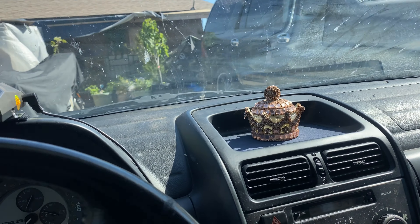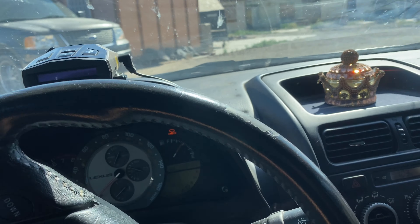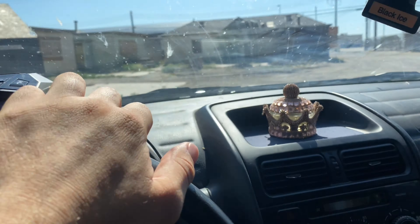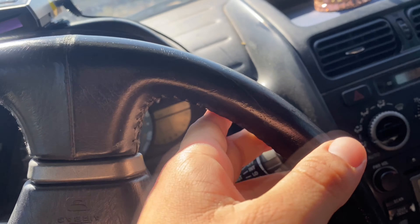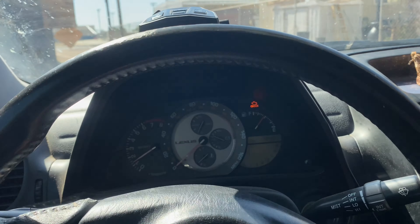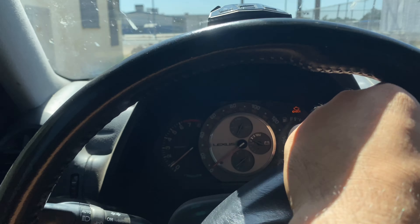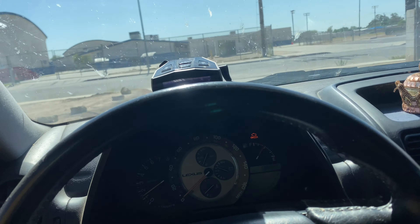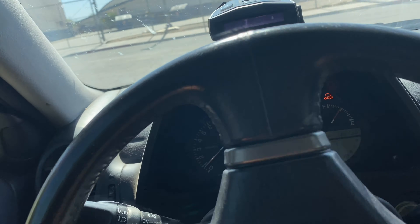We're going to go get a little unboxing. This is supposedly designed to reduce heat temperatures on your vehicle. I recommend this for anybody that has black vehicles, especially dark colored vehicles, because that's a pain in the ass when it comes to driving. Let's get this show on the road. Thank you guys so much for the support. We have 500 subscribers, let's go hit 600.